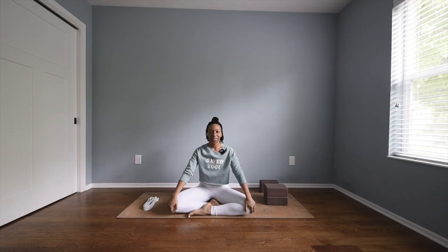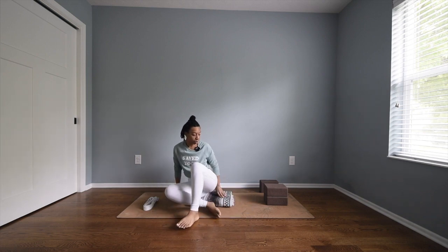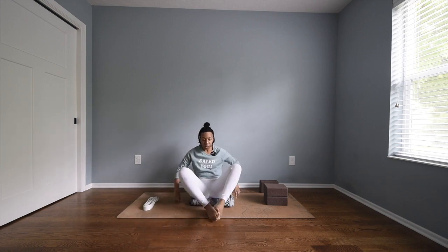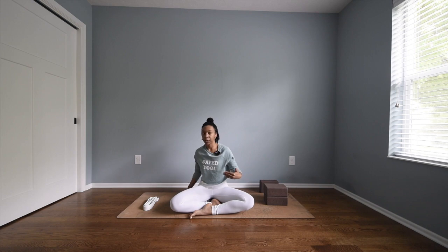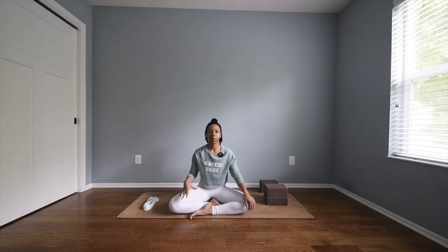Hi friends, welcome back to my channel. My name is Ariana Elizabeth and today we're going to do some yoga for neck and shoulder pain. I suggest coming to a seat on your mat. I actually have a blanket underneath me that's folded — it gives me a little bit of leverage rather than sitting all the way down on my mat. Even just a few inches helps me keep my spine upright, as opposed to wanting to slouch over. So if you have a blanket or pillow to sit upright on for the first part, that would be great.